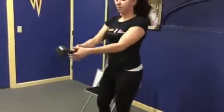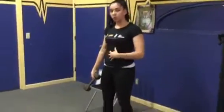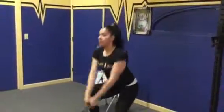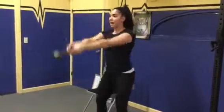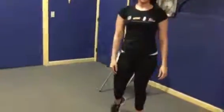The second movement is a dumbbell swing. At the top, our quads, glutes, and core should all be tight. Just a simple swing back down. The dumbbell should go about to eye level, no higher. And that completes our bonus workout.